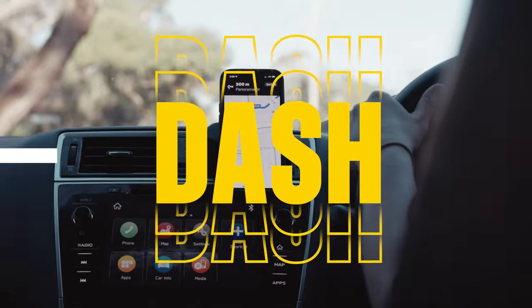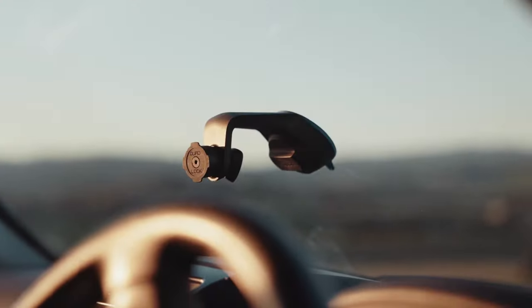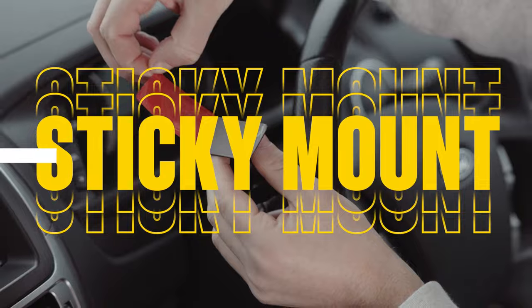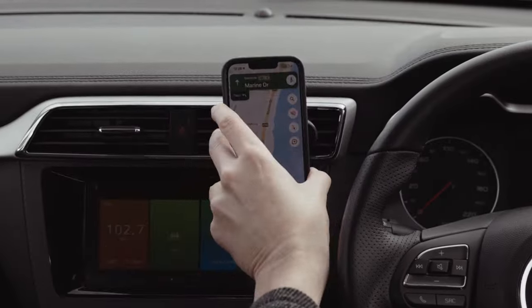Mount your phone securely on your dash, vents, windscreen, console, or even sticky mounting. The Quad Lock mounts let you secure your phone in your car, as well as anywhere else you take your phone.